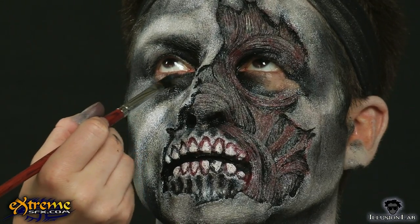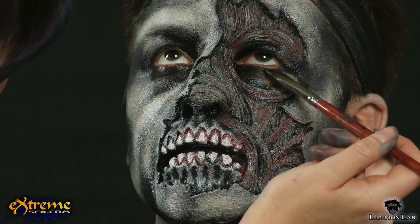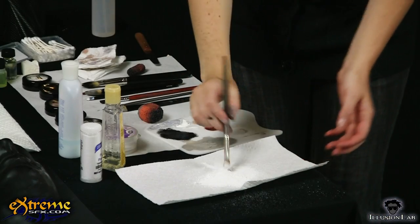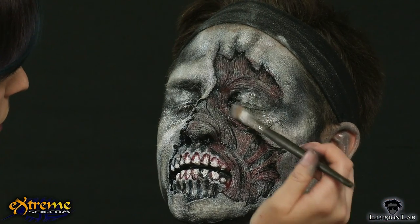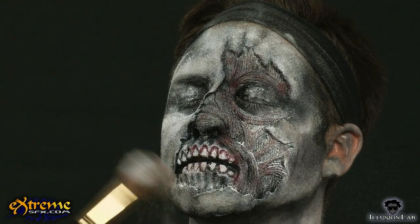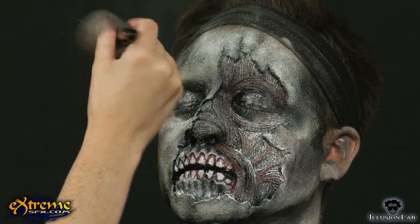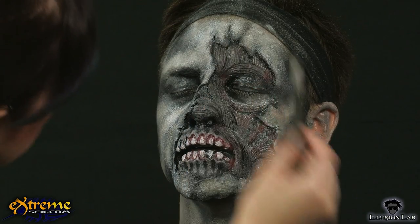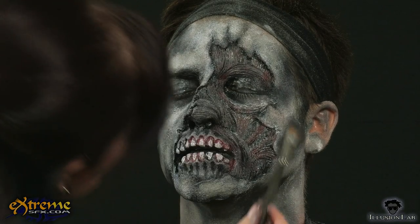If you haven't already, finish filling in the eye area with black and gray. To set the makeup, pat translucent powder onto the face. You can use a powder brush or a powder puff — either works just as well. You can also use an eyeshadow brush to get powder into the small areas like around the eyes and nose. What is important is to start by pressing more powder than you think you will need onto the face, then carefully brush away the excess. You don't want to smudge the makeup by brushing over it before it is set.